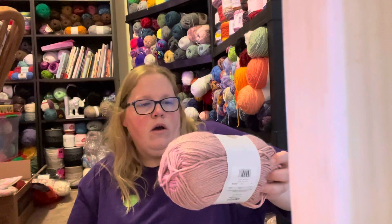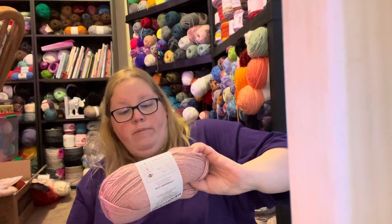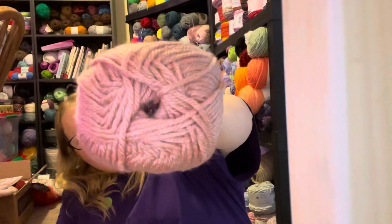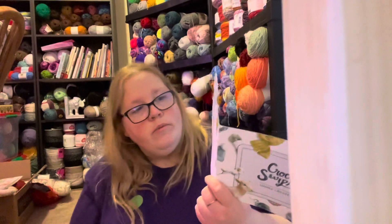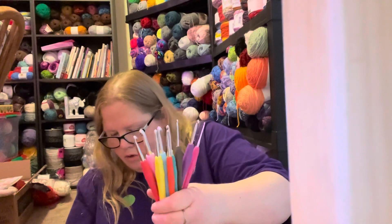I got the Crochet Surprise Box. It came with a gorgeous Gathered Wrap pattern and four skeins of Lion Brand Heartland yarn in colorway Capital Reef - a light pink color. I got four balls of that, plus a thing of tea, plus a booklet with the pattern. They also included some hooks, which I was incredibly impressed by.